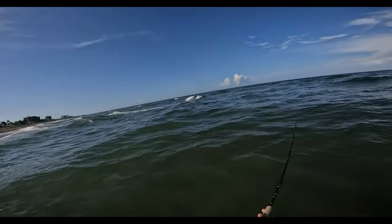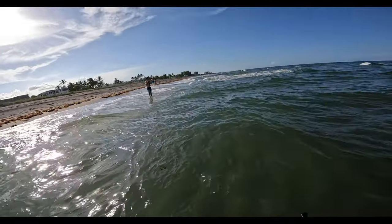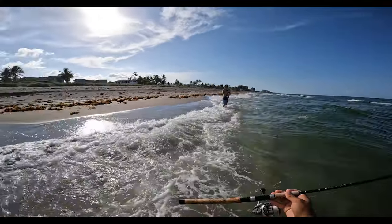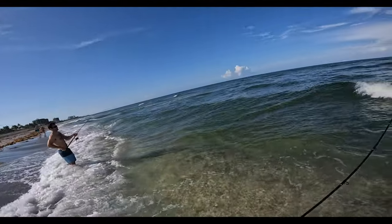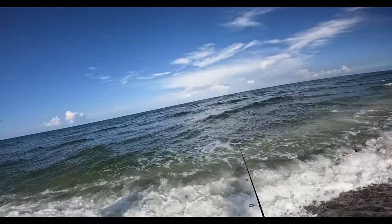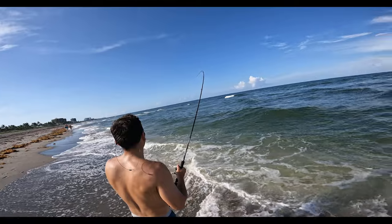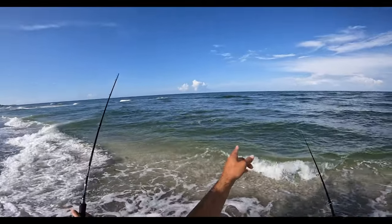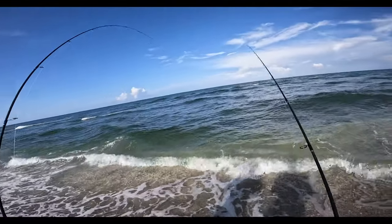Irmsdale's got one on! A little snook! We should get some split shots and fish them in that big pod — there's got to be a couple nice fish out there. I have a bunch of split shots in the truck. Alright, we'll both walk back.